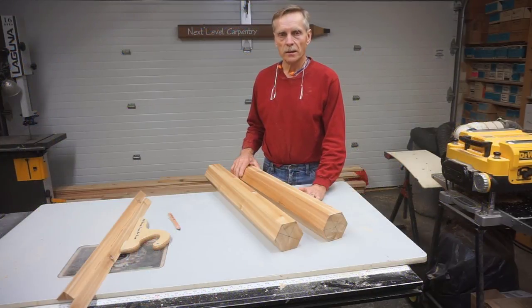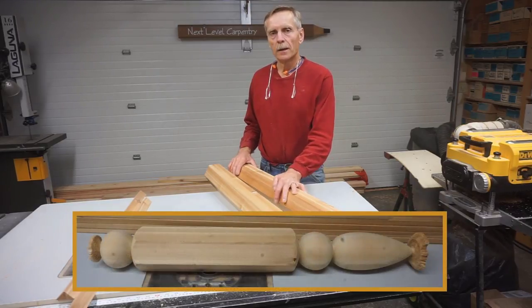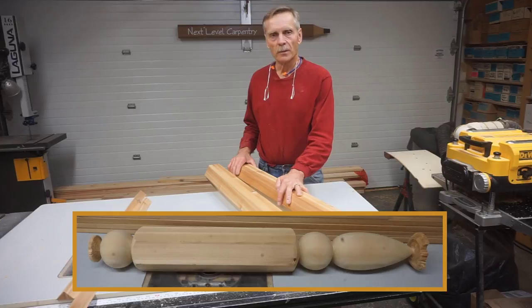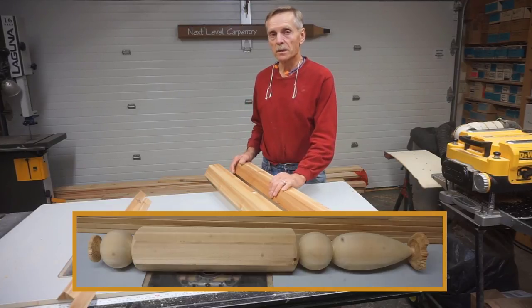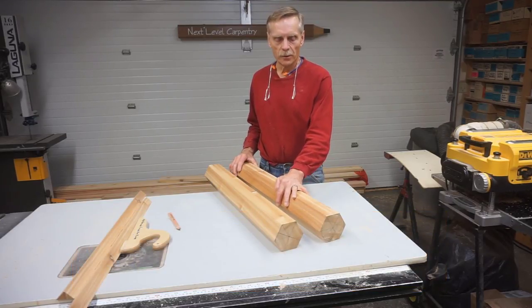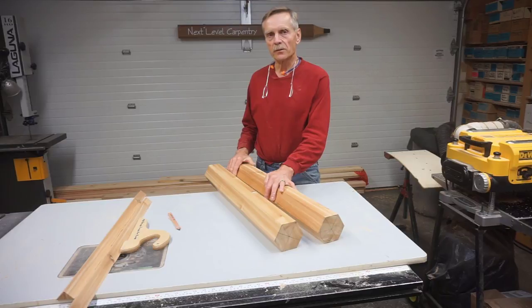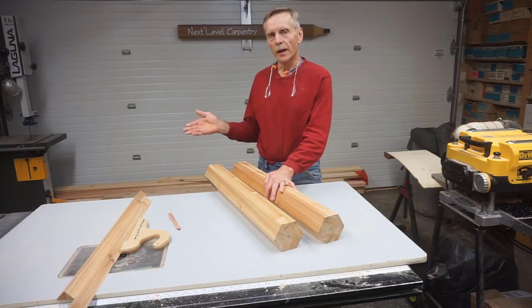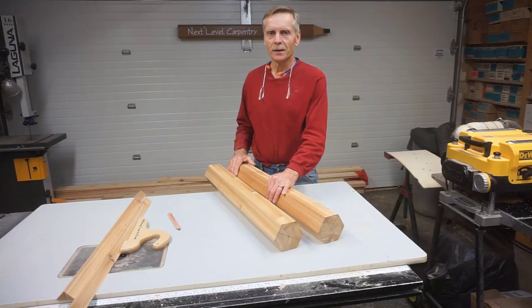Thanks for checking out Next Level Carpentry. I hope there was enough about this process that you learned to make it worth watching. I always appreciate comments — viewers come up with some really good tips and insights, things I didn't build into the process that I should have, and a few things I did and shouldn't have. All those comments drive the discussion forward and help viewers and subscribers take their skills to the next level. I'll have a link for the build-out for the rest of the triangle trellis, and also one for how to draw arcs for gates, which is a somewhat related topic you might find interesting. Thanks for watching.